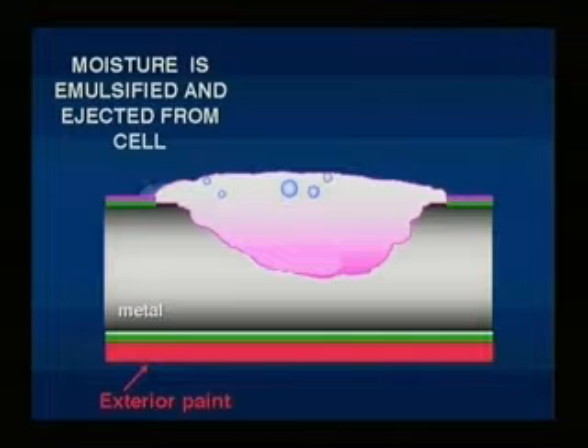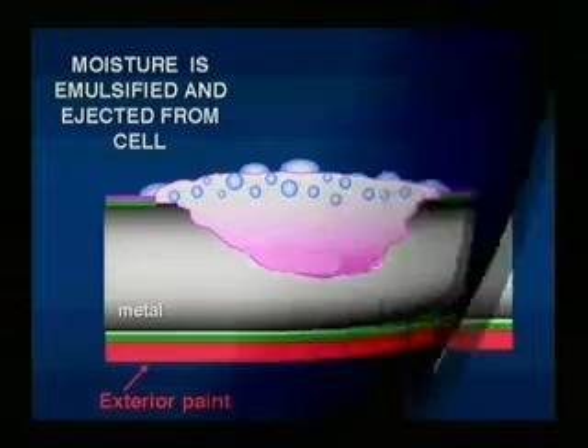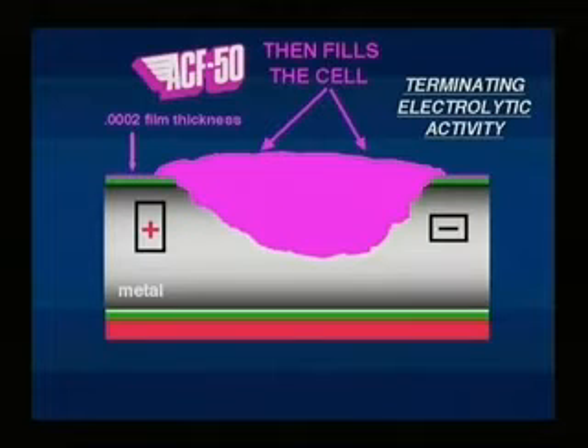displaces or emulsifies the moisture, allowing it to migrate to the outside of the protective film. The corrosion-causing moisture is forced to evaporate, and ACF 50 fills the cell, providing an atmospheric barrier which prevents any further corrosion.